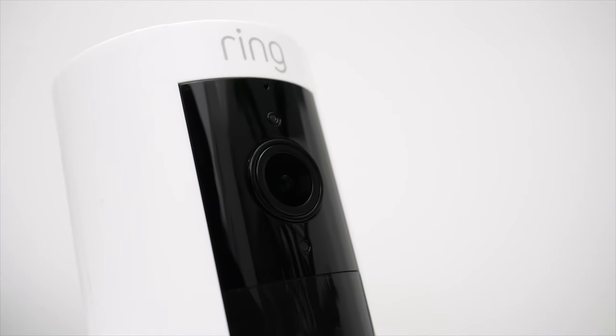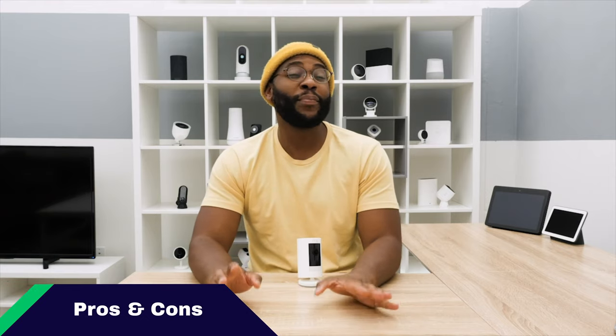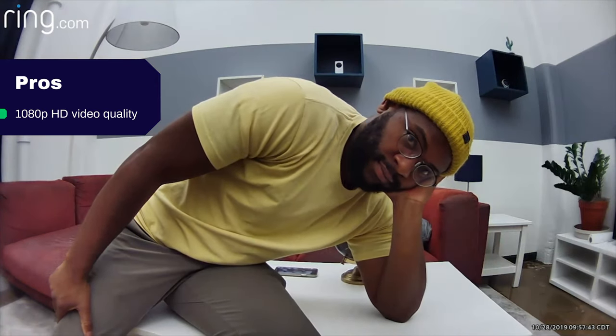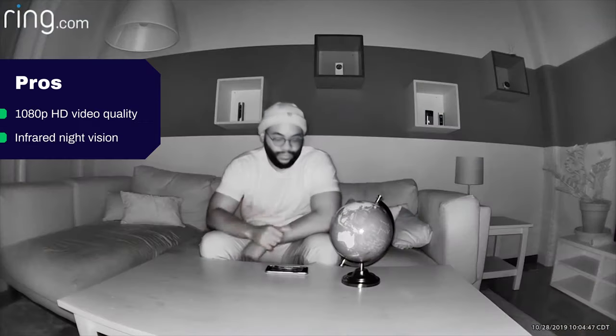Let's kick off today's review of the Ring Stick-Up Cam Battery, going over some pros and cons, beginning with those pros. Right off the bat, I want to talk about that video quality — 1080p high-definition, looks great. You can see things well; it's got a 130-degree diagonal field of view, so it's capturing most everything taking place in a given space. It also has infrared LEDs to help you see at night, so you shouldn't have to worry — you're going to be able to see things clearly.